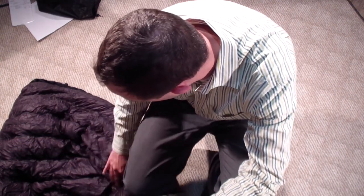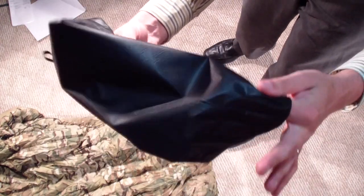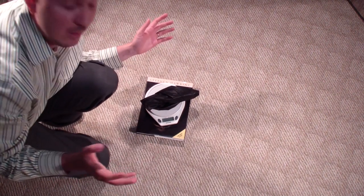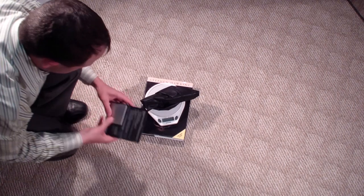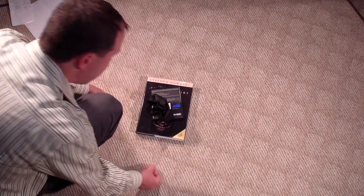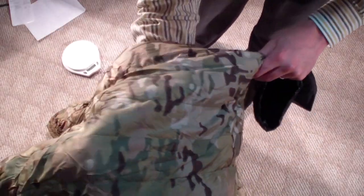Let's pack it up real quick and weigh it - I should have done this before I unpacked it, but whatever. It comes with a little stuff sack. Let's weigh the stuff sack first. Feels like really nice material. The stuff sack weighs 10.8 grams, or 0.38 ounces - super light. Now let's stuff the whole quilt down and weigh the whole thing together.